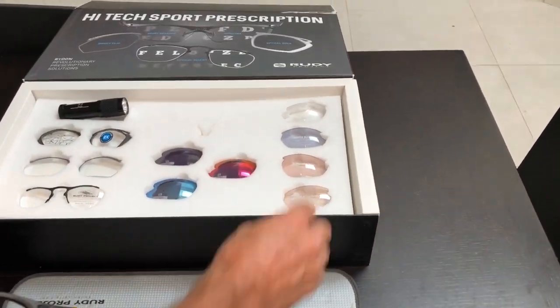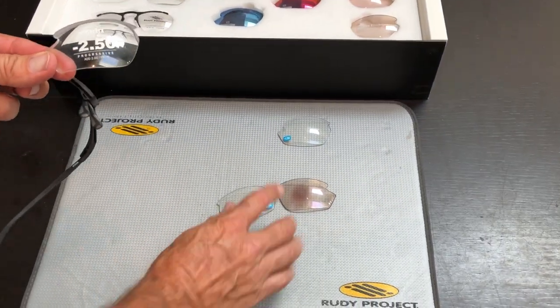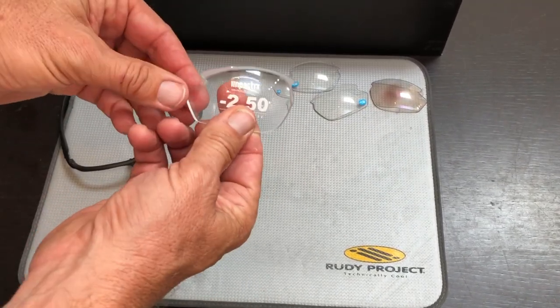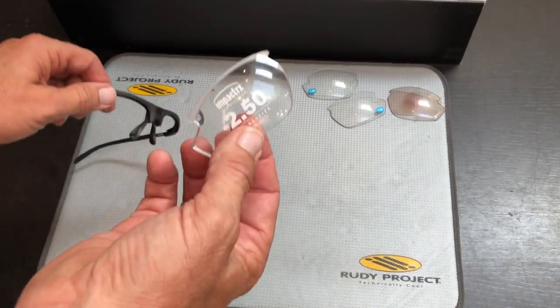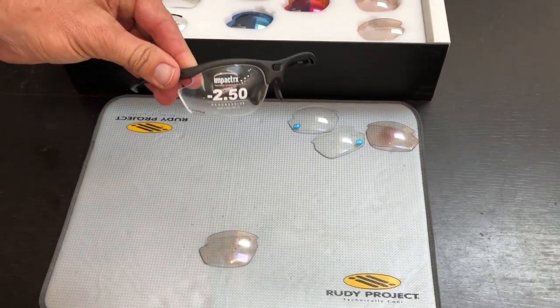That's the sports readers — really the simplest and easiest way to get into a prescription of some sort. Last but not least is when we make a lens for you using our technology, our lab, and our material from Italy. This is a single lens — we take our Plano lenses and convert them into a full blown prescription. We have to do all the edging, grooving and cutting, and that will fit into the frame. It takes about three or four weeks to get done.